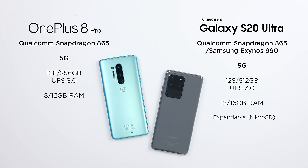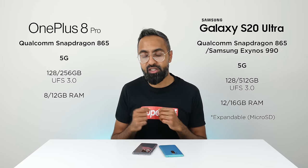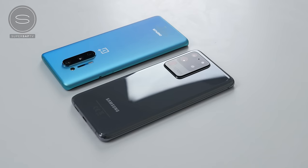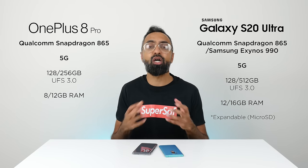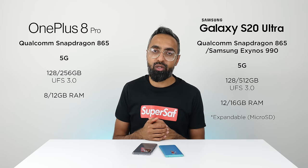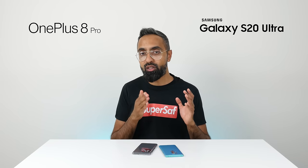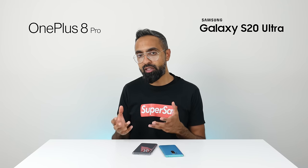For storage, both start at 128GB with UFS 3.0. The S20 Ultra is also available in 512GB, and the OnePlus 8 Pro in 256GB. For RAM, the S20 Ultra comes with 12GB as a base, up to 16GB, while the OnePlus 8 Pro comes in either 8 or 12GB. Both will be really, really good in speed and performance. The S20 Ultra gets an advantage with a microSD card slot for expandable storage, which the OnePlus 8 Pro doesn't have. The OnePlus 8 Pro does come with dual SIM as default, while the S20 Ultra's dual SIM availability varies by region.